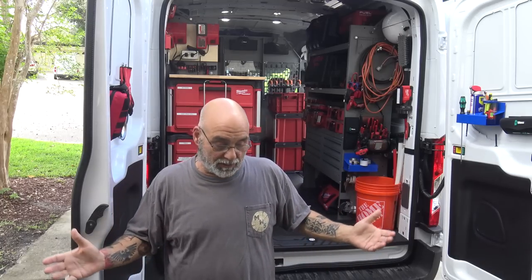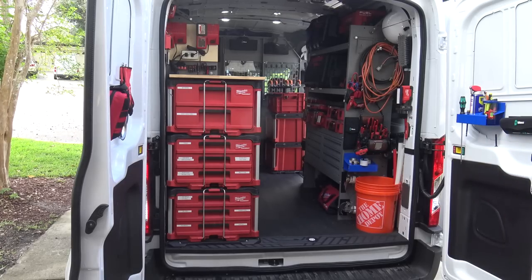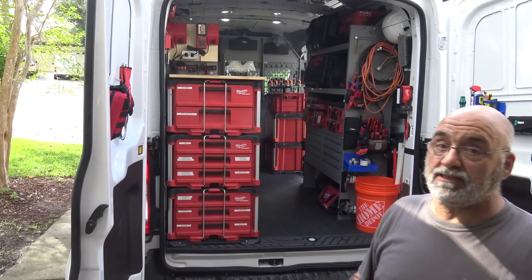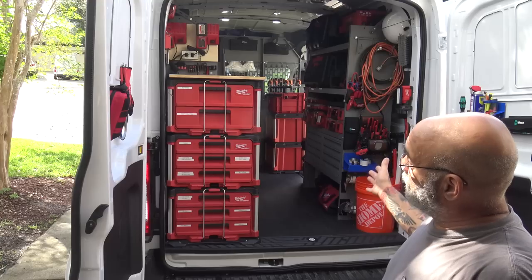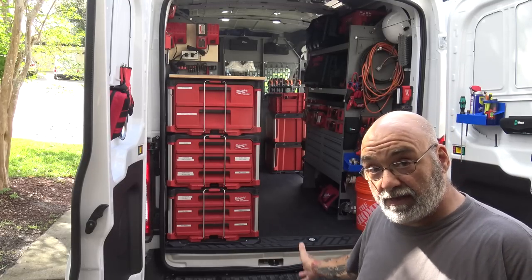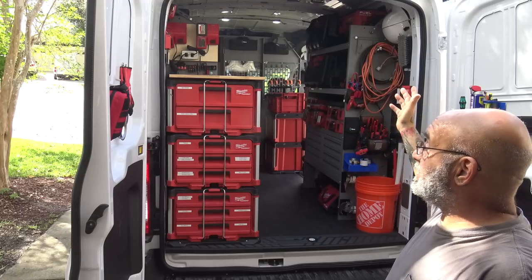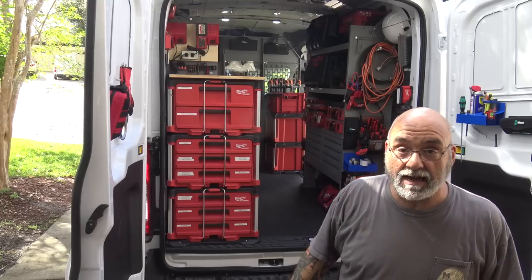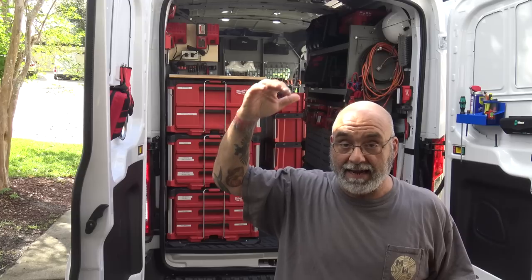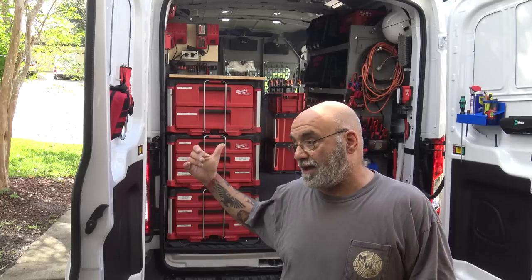I'm still waiting on the trailer hitch and the steps, but other than that I'm about 99% done with the inside. It's a 2021 Ford Transit T250 — it was a leftover from the local utility company. They took 58 out of 60 trucks and offered me this one. I didn't want the ladder rack, the bins, or the cage, but I needed the drivetrain, engine size, height, and no glass in the back.